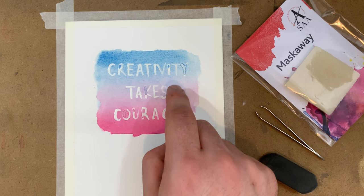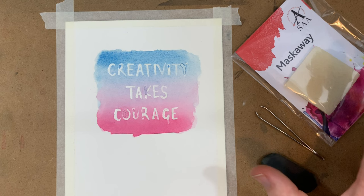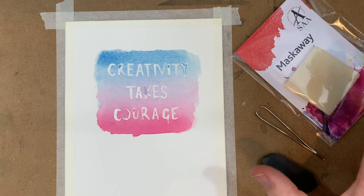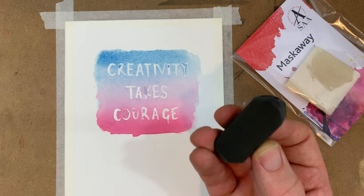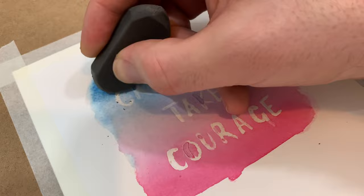First tip: allow everything to dry. People ask me all the time how you stop it from ripping paper. Sometimes cheap paper is the reason, but often it's because the paper is still slightly damp when people try to remove the masking fluid. If you're not sure, get a hairdryer on it for a couple of minutes or one of those craft heat guns. First removal method: a soft eraser. This is my absolute go-to since I started watercolor painting. It's kind to the paper and lifts up the masking fluid nice and gently — just move it gently over the paper and it will eventually pick up all of the masking fluid.